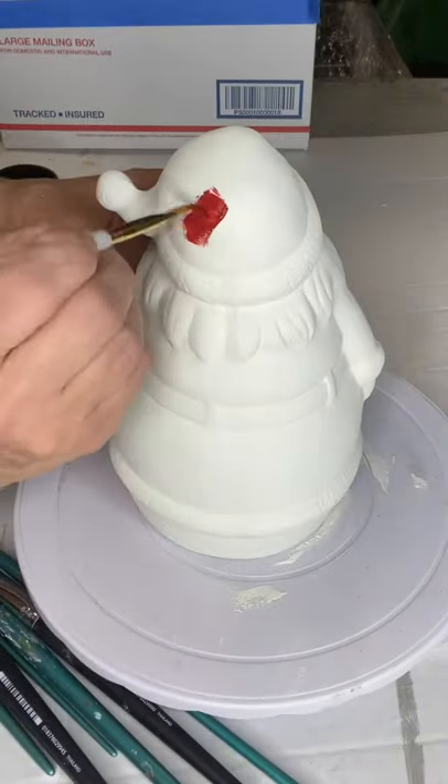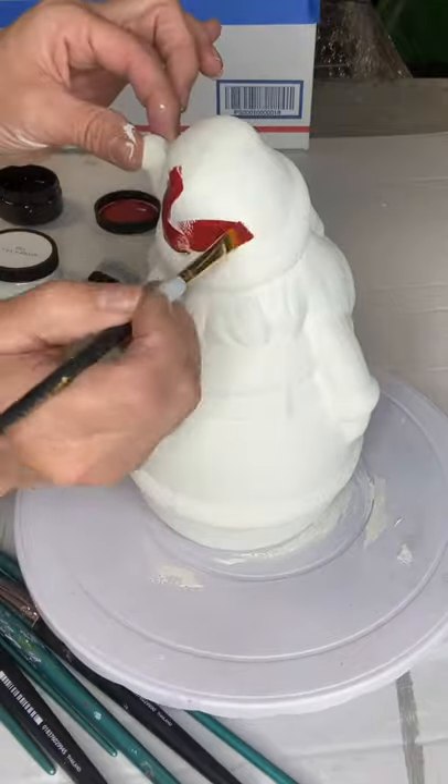Even though he's white, it's ceramic, so that white coat is just going to seal the ceramic.